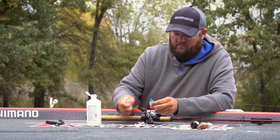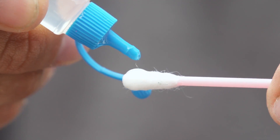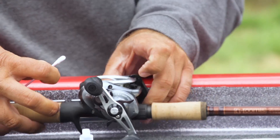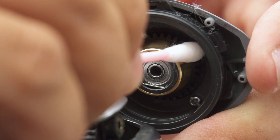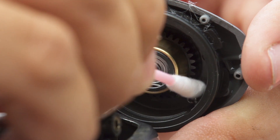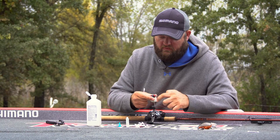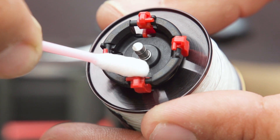Once that's done, you're going to take your Shimano Bantam oil and put a couple of drops on a Q-tip. You're going to go right around the same brake pipe that we just cleaned off — just a very nice, even, light coat. And on your spool, you're going to do the same thing to each one of these edges on the contact points on your brakes.